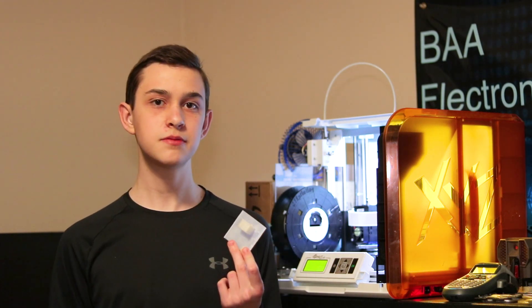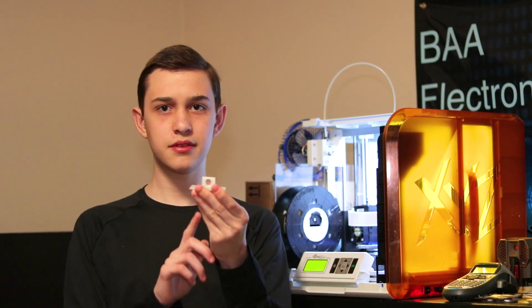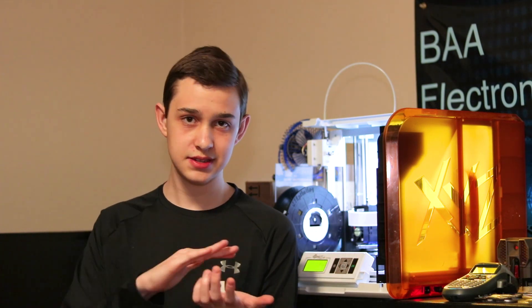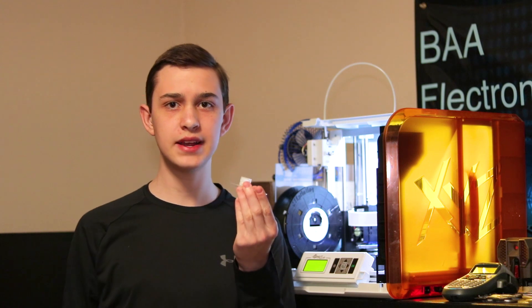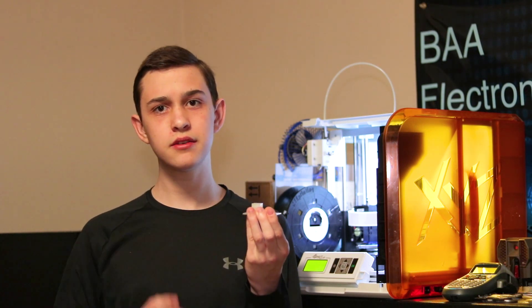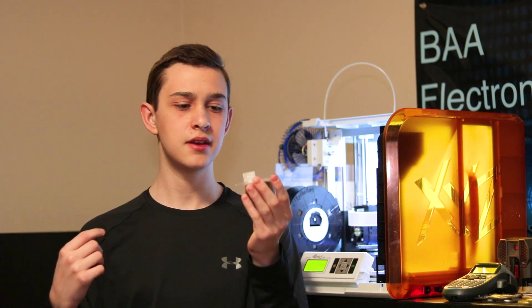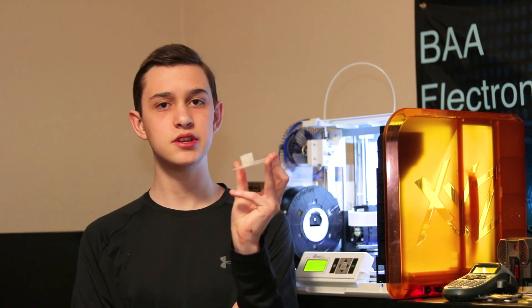The last thing to keep in mind is that print orientation does matter quite a bit. This is a part I printed for my engineering class, and its final use will be in the horizontal orientation, upside down. If I were to print it in that horizontal orientation, the strength would be side to side. This is because the extruder extrudes in layers horizontally, not up and down. So if printed that way, this part could break off quite easily because the only thing holding it together is one layer's adhesion to the other. For parts like this, think about where you want the strength to be — print it sideways so everything is on the same layer and you won't have adhesion issues between layers.